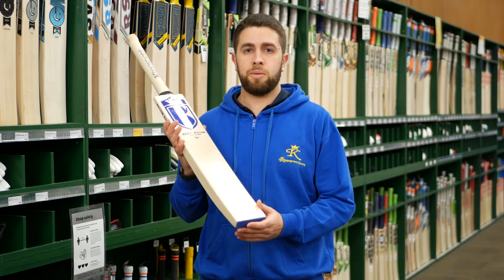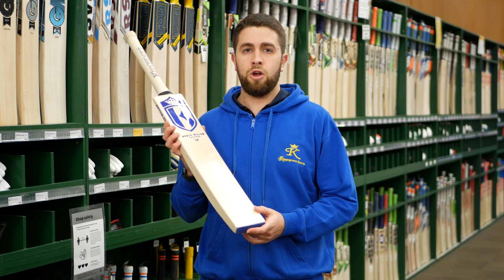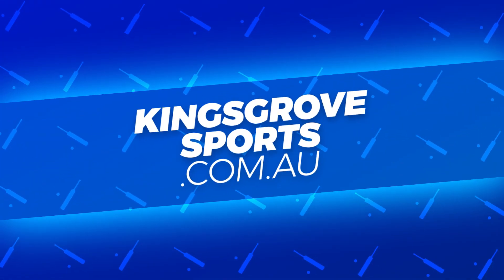The Noble Willow Player Edition — definitely one to come in and check out at one of our four stores, or you can visit the full Kingsport range at kingsgrovesports.com.au.